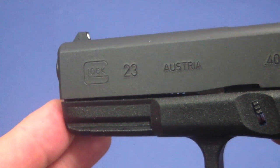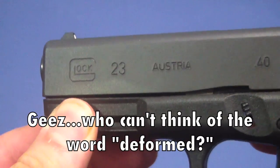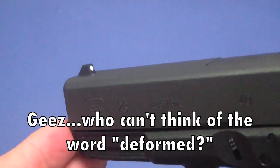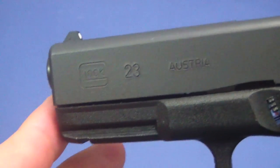I put a hundred rounds through this and it moved hardly at all. The first time I did it, it only took 50 rounds for it to be completely turned up and scraping the bottom of the frame. So it looks like it's going to hold — doesn't look like it has deformed or changed its shape any from firing. So it looks like that was a success.